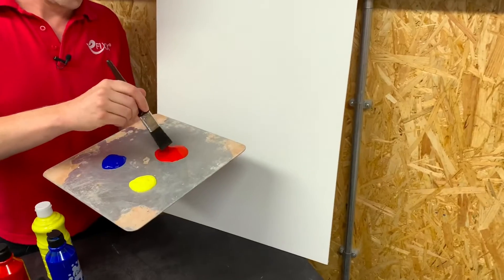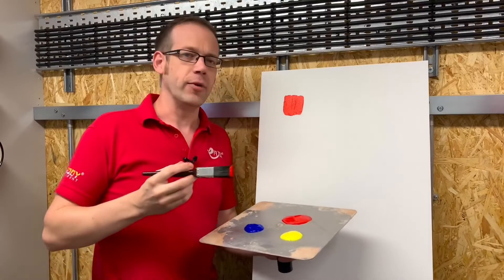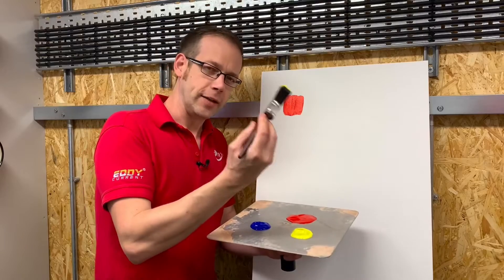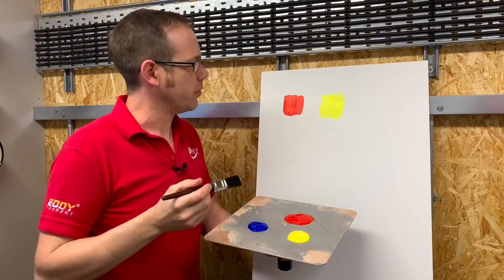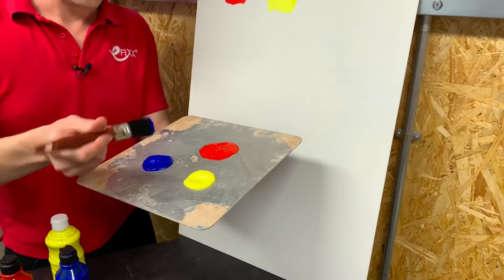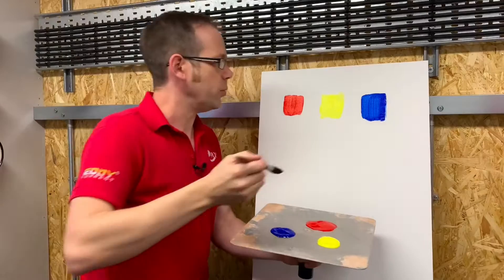We're going to start off with some royal red — just dab it on the brush and gently stroke it onto the canvas. There's that lovely bright red. We don't want to mix colours straight away, so we'll take another brush, our jasmine yellow, get that really deep into the bristles, and create a new patch of colour. Isn't that beautiful? And now we'll get some of this midnight blue — there's our third square. Those are our three primary colours.